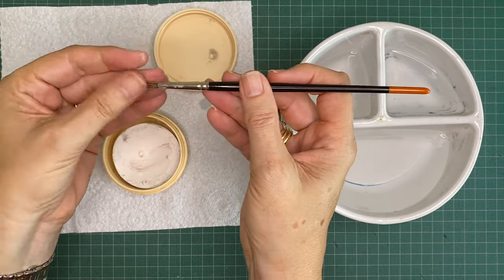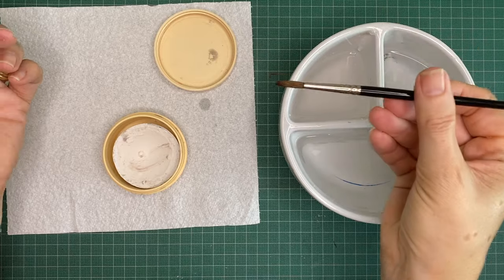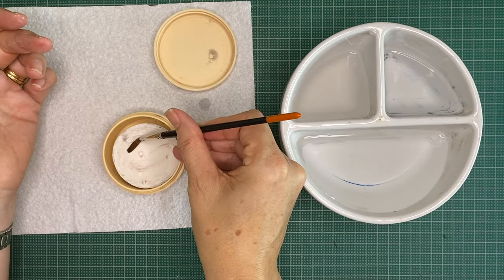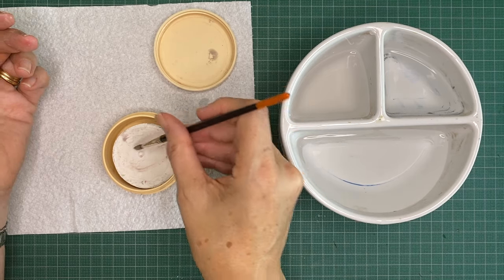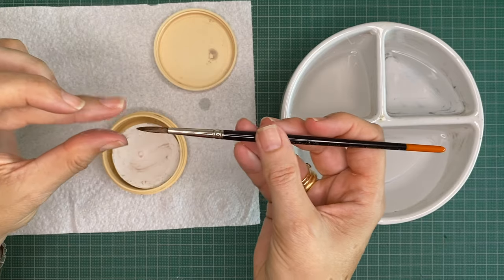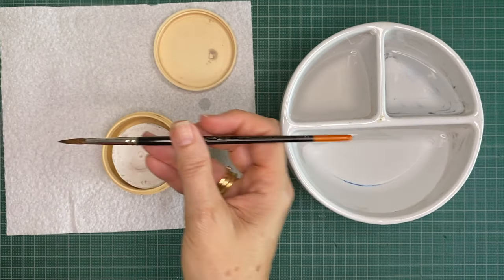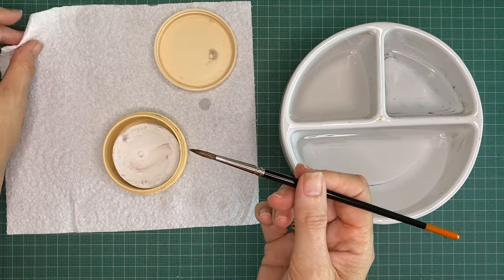Once you've cleaned out as much as you're going to, rinse it and wipe off the excess. If you're going to store the brushes for a little while, you can run them through the brush cleaner and preserver, reshape them, and then put them flat to dry. When you use them again, just rinse off the soap.